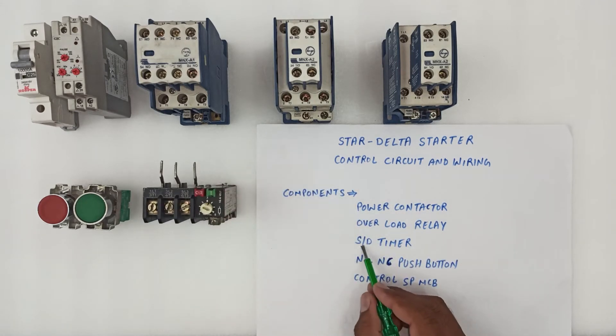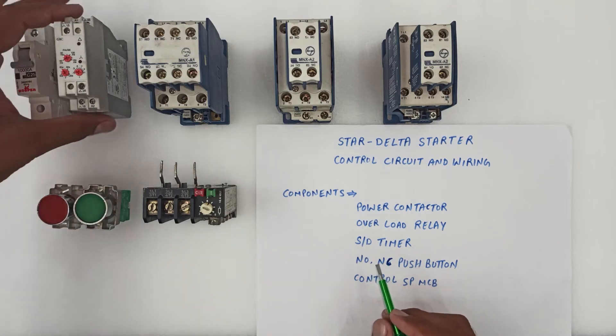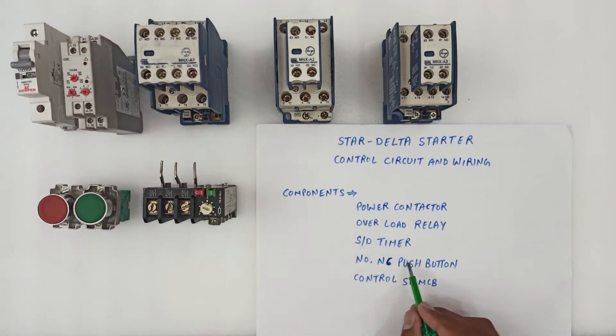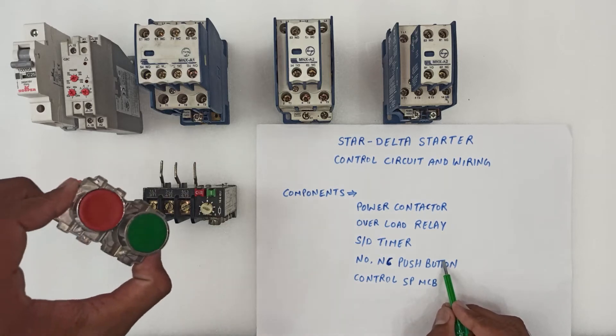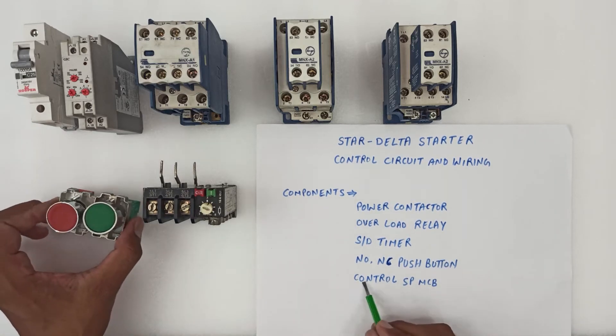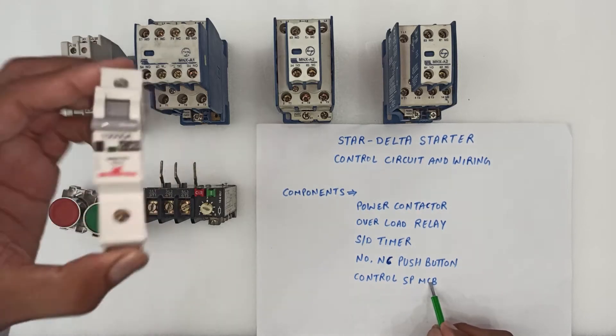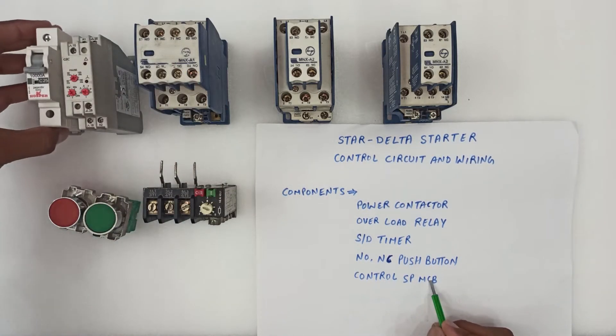We also need an overload relay, a star-delta timer, some NO/NC pushbuttons, and a control single-pole MCB. These are the five components we're going to use for the wiring of the star-delta starter control circuit.